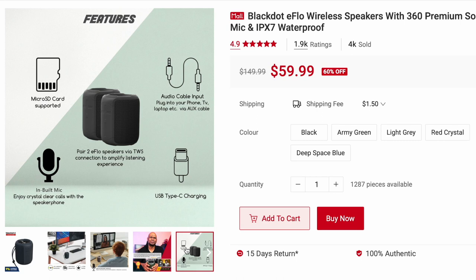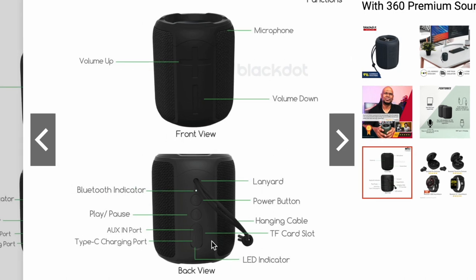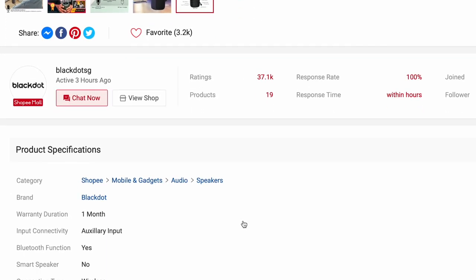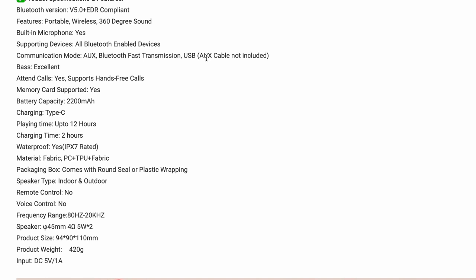This is something I can't really test out because I have only one speaker — Black Dot only sent over one. This is more of the various functions of the speakers. Let's scroll down further and see what other information we can get from the official website. Do take note that the 3.5 millimeter audio cable is not included.